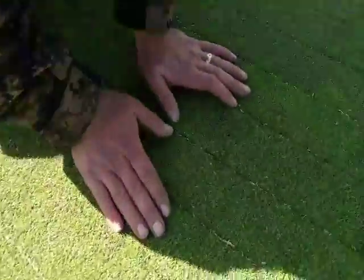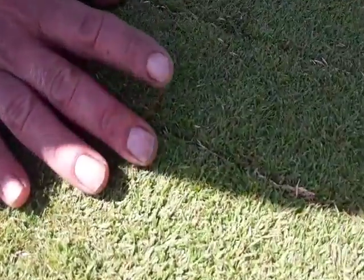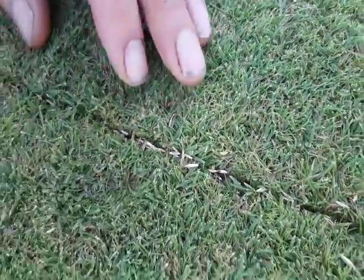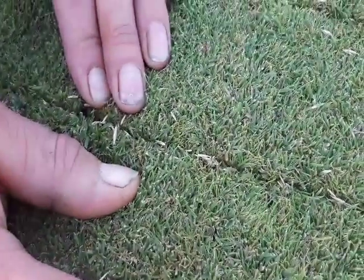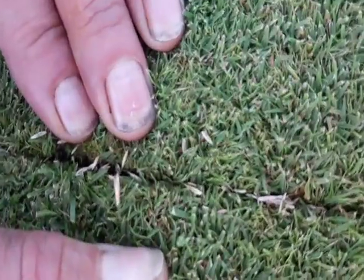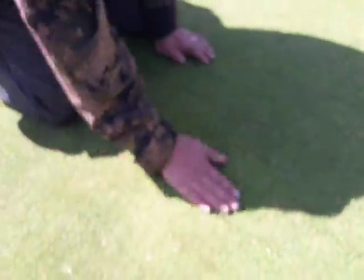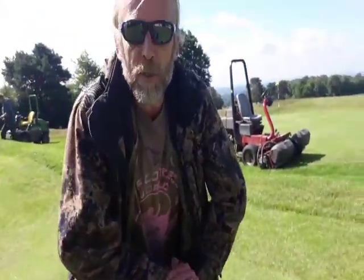We'll have a look at the slit that it's made. And look, you should be able to see the seed in the slit there — you can see the seed in the slit. Lovely place for it to germinate, and very little disturbance to the turf. Thank you.